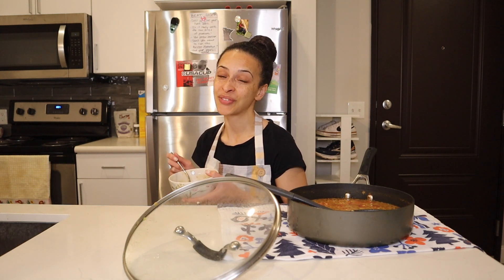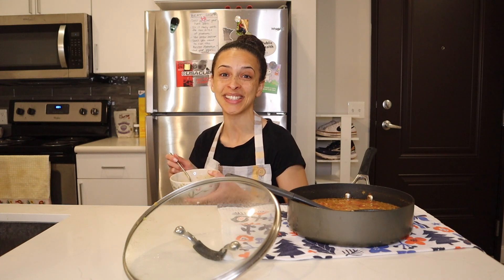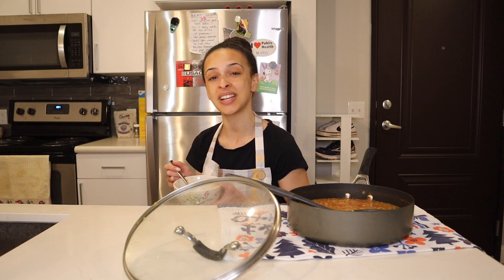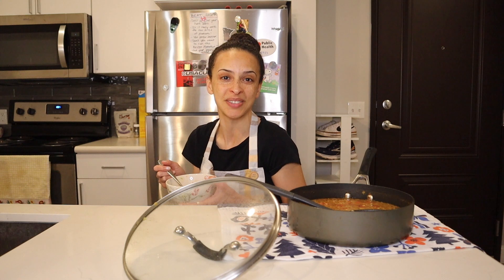Well, that's everything for this recipe episode. I hope you found it entertaining or at the very least informational. Go try this recipe out yourself — I've linked it down in the description box. Honestly, even if it's not your most favorite soup that you ever make, it takes like no time, so at the very least you'll have a few meals on hand to enjoy and then you can move on to something else.